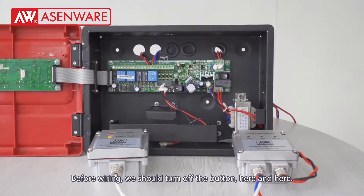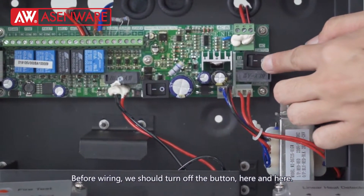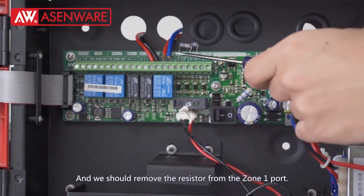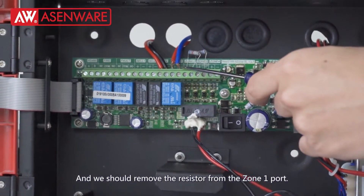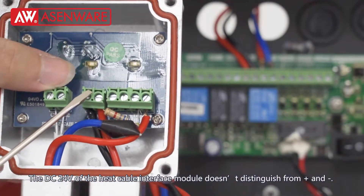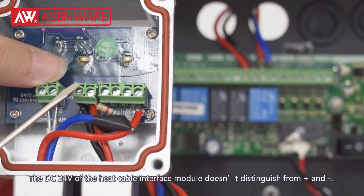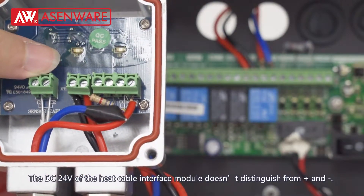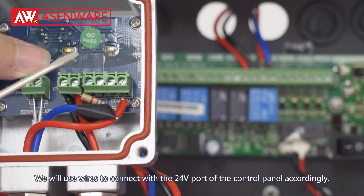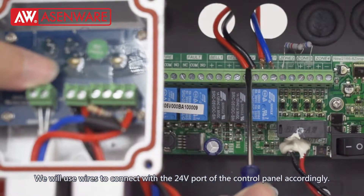Before wiring, we should turn off the button here and here. And we will remove the resistor from the Zone 1 port. The DC 24 voltage of the heat cable interface module doesn't distinguish between positive and negative. We will use wires to connect with the 24 voltage port of the control panel accordingly.